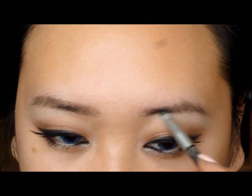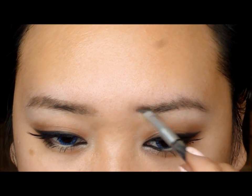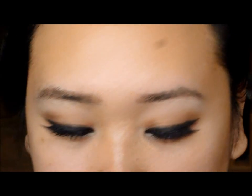For the brows, you want to make your eyebrows a little bit fuller and also a little bit straighter. This will help create more of a youthful look.